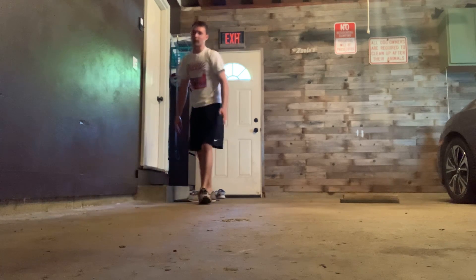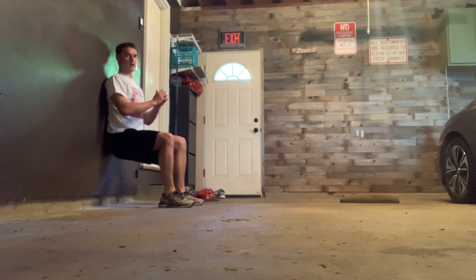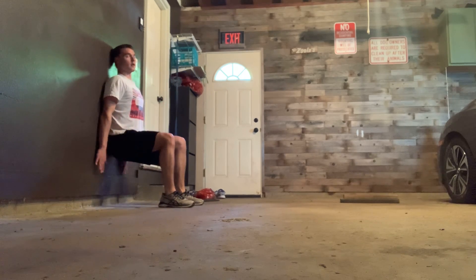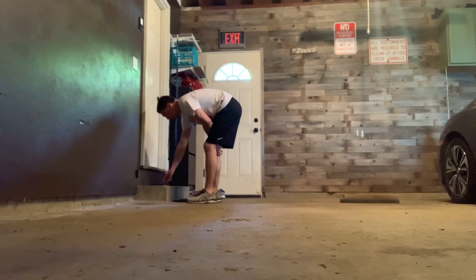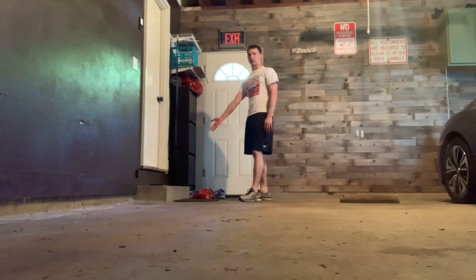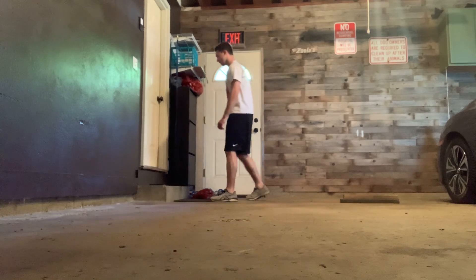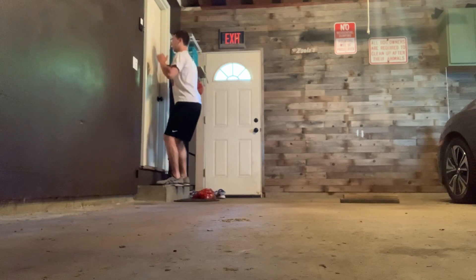After that you have a 45-second wall sit — right here, 90 degrees, arms flat against the wall. Next exercise is a 45-second box jump. If you have a little step like this, you can just do that: step down, jump up, step down.